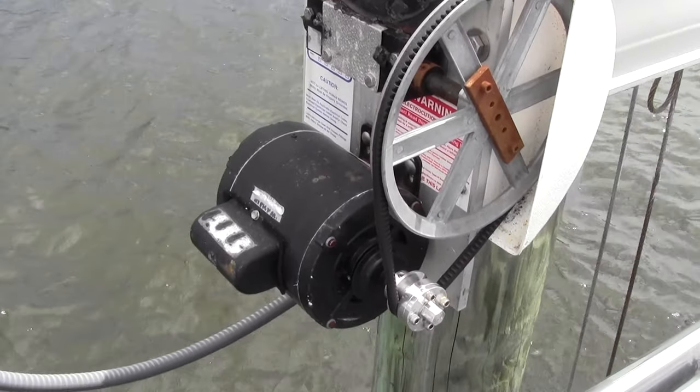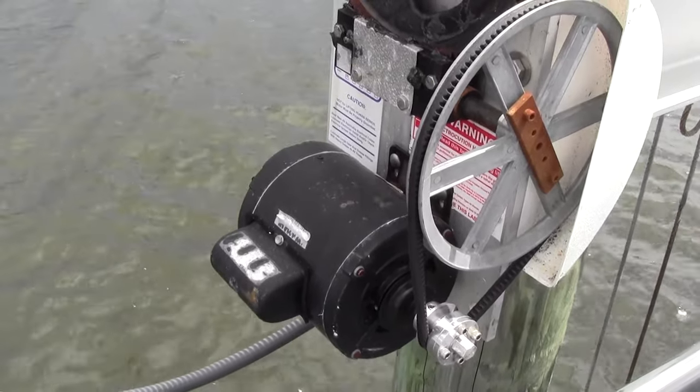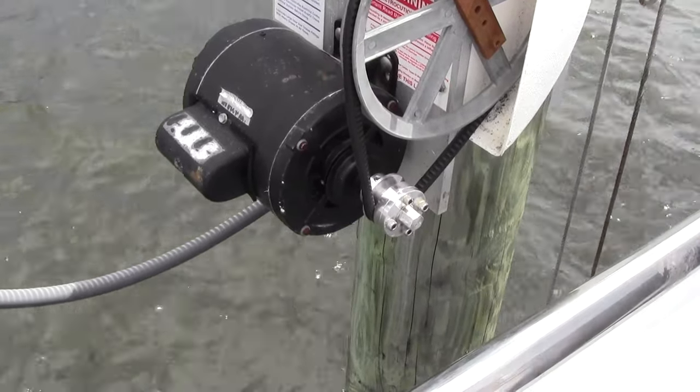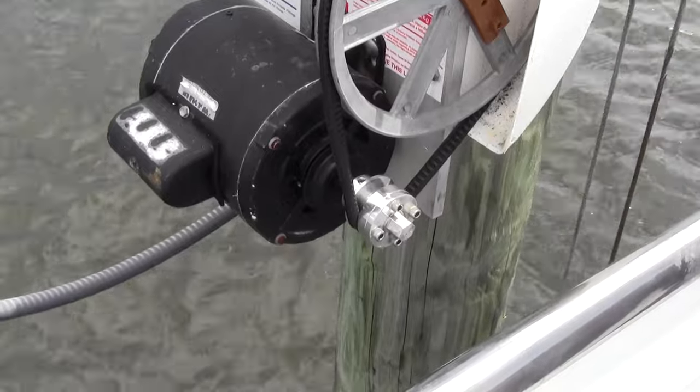What we have here is the new backup pulley. It's designed so you can put a mechanical advantage on the pulley when you have a problem with your motor. Let's see how it works.